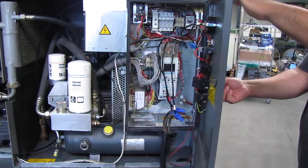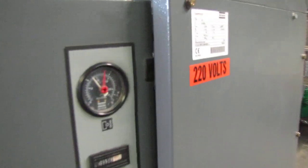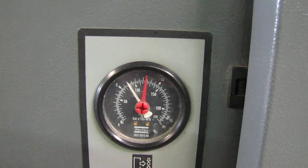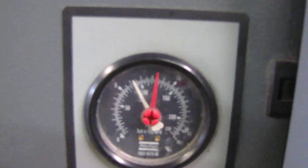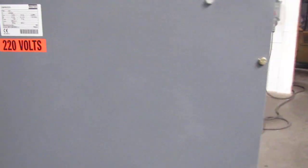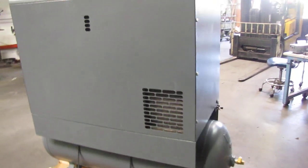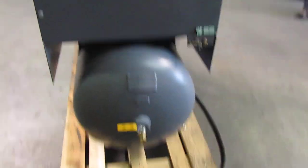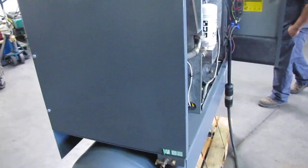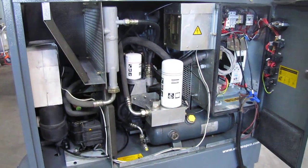We're going to start and turn it on here. Yeah, yeah — let's go.